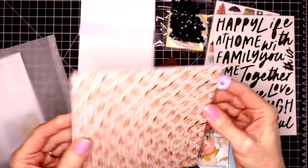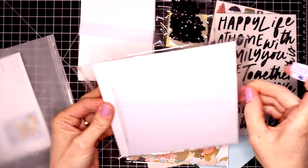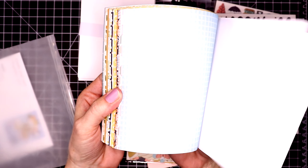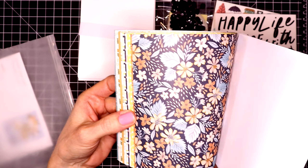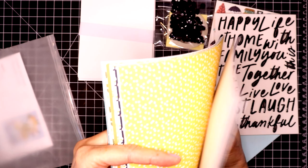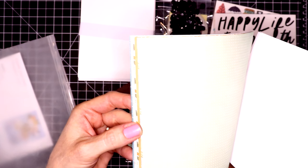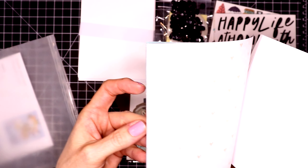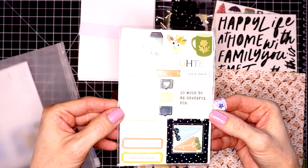Here is the pack of pattern paper. We pull these out of the cellophane and flip through — you get one of each pattern, and they are single-sided and lightweight. You get quite the variety. Most of my inspiration comes from the pattern paper, and second I would say it comes from the pack of die cut shapes. I really love their pattern paper. This time it felt a little thicker so I had to keep flipping it to see if I had skipped a page.